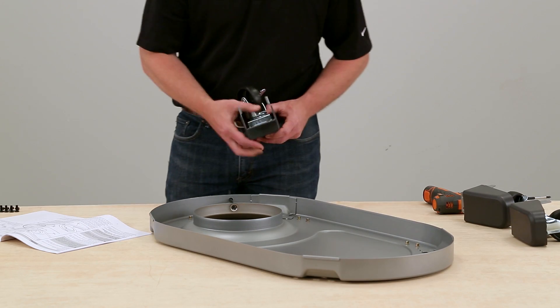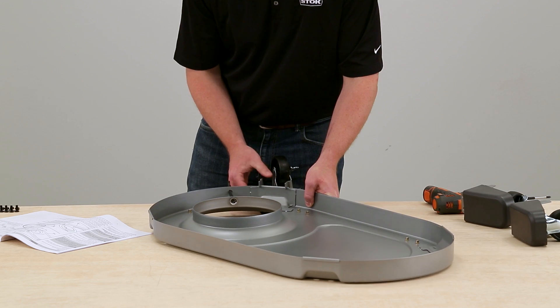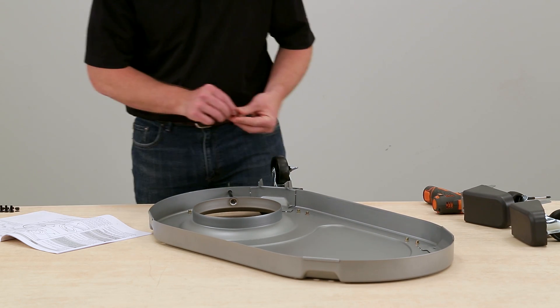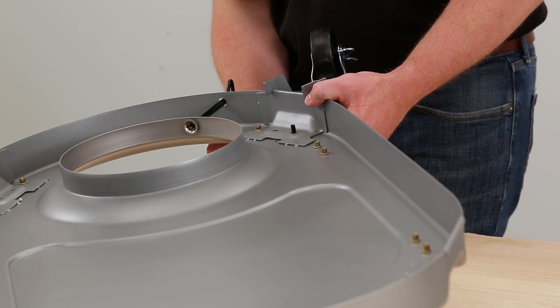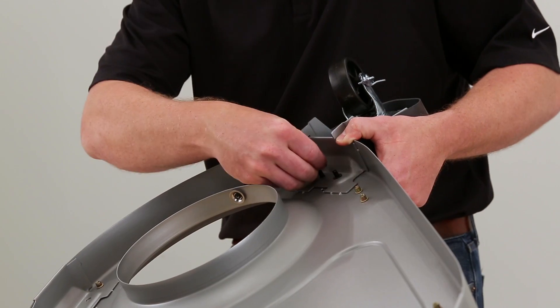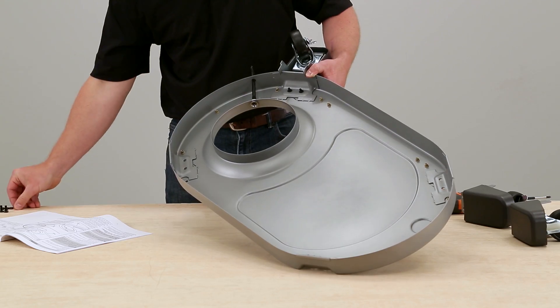Attach the two locking casters to the gas tank side. The casters hook under the base and the holes in the casters line up with the holes in the base. Each caster attaches to the base with two bolts, two washers, two lock washers and two hex nuts.